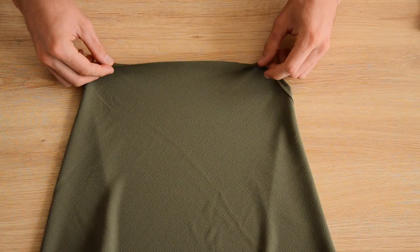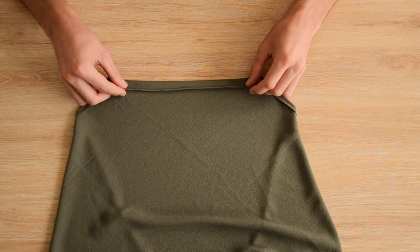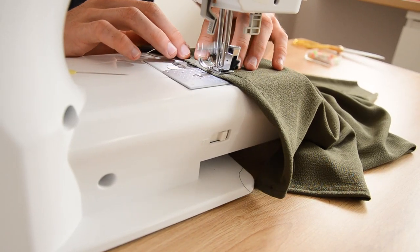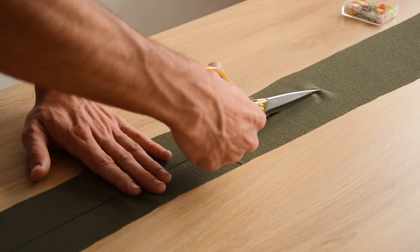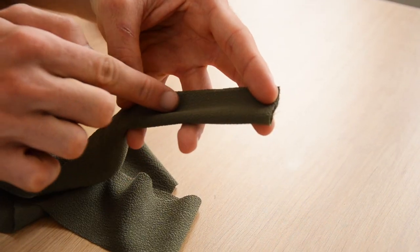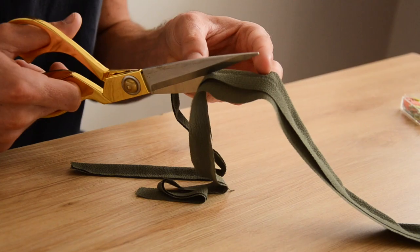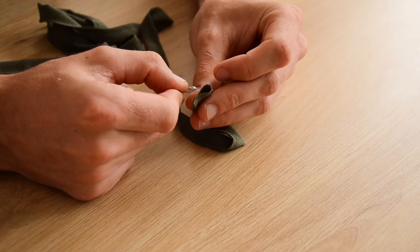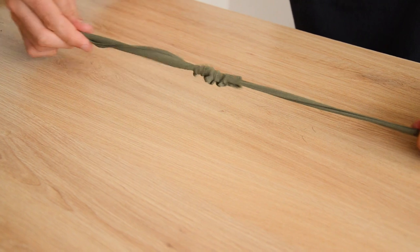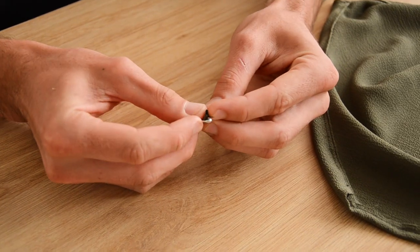On va former un tube au niveau du col pour pouvoir enfiler une ficelle et la nouer dans la nuque. Pour ça, on coud un premier pli de 1 cm sur tout le haut — on l'épingle et on coud à la machine. Ensuite on coud un deuxième pli d'environ 2 cm dans lequel la ficelle passera. On réalise notre ficelle nous-mêmes en découpant une bande de tissu de quelques centimètres de large, pliée en deux dans le sens de la longueur, cousue à 1 cm du pli. On coupe les valeurs de couture très près de la couture, on retourne avec une épingle à nourrice, on donne un coup de fer, et on enfile la cordelette dans le haut du top avec une petite épingle.